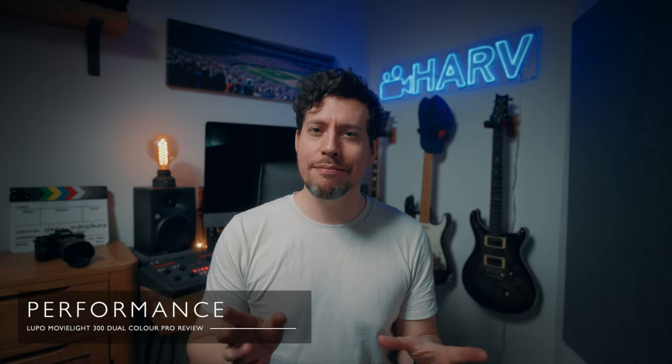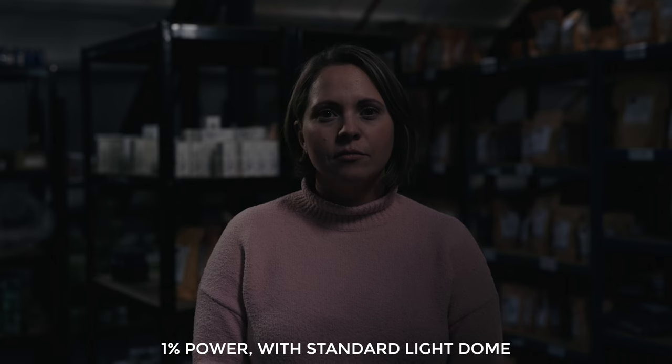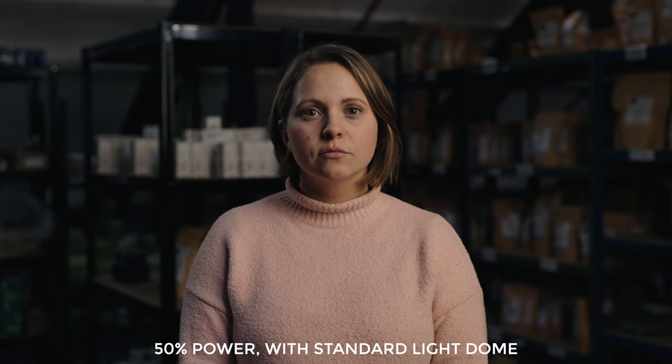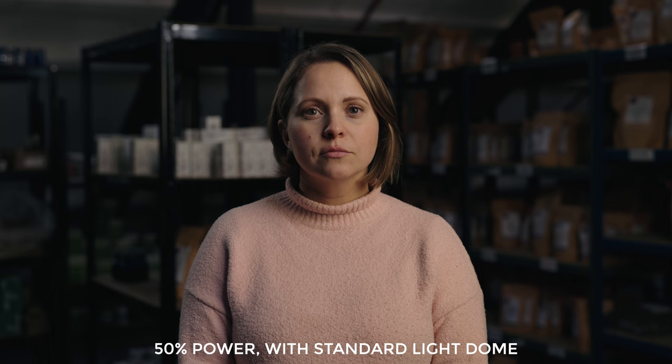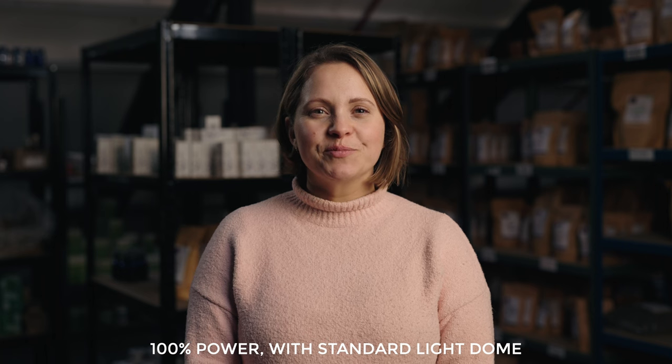Now to the most important bit — how does it look? I've got the Lupo rigged up as a key light on camera right, but it's only at 1% power and I'm using the Aputure Light Dome standard, so obviously nothing is getting through those layers of diffusion. At 10% we get a lovely soft glow on the side of our subject's face. Jumping up to 50% and we can really start to see the power of this light — the light dome is about two meters away, we can see some really beautiful diffused shadows. Stepping up to full power, our subject is squinting because it's pretty bright.